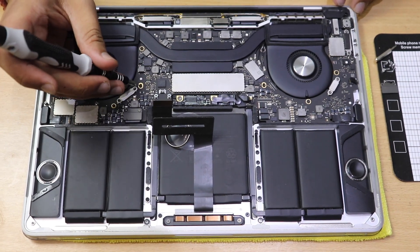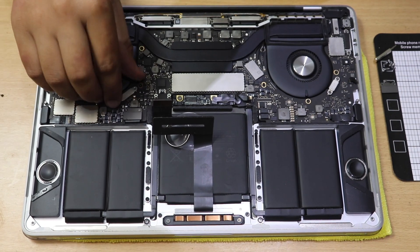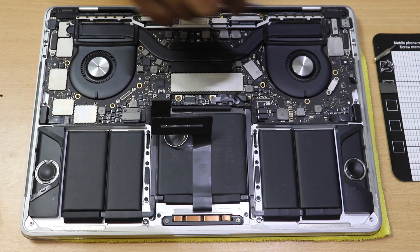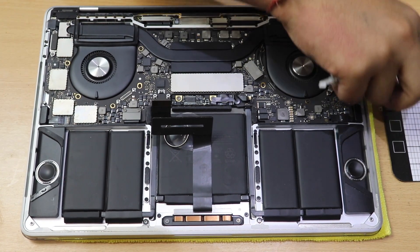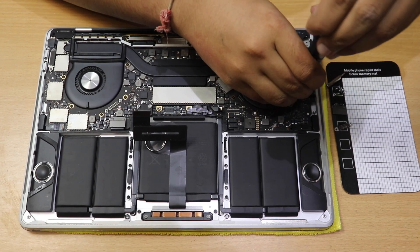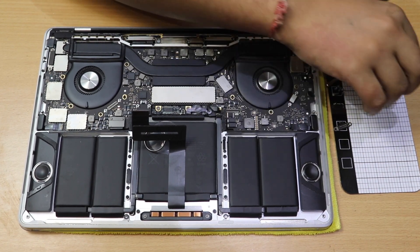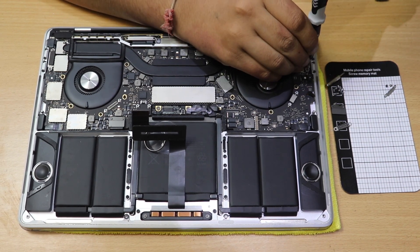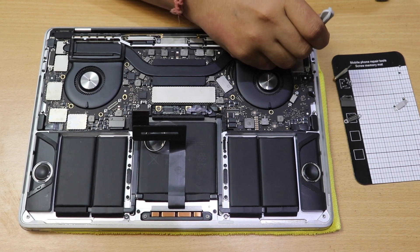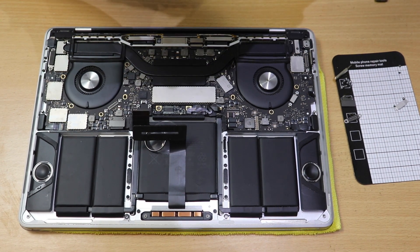Now start removing connections from the motherboard using the T3 screwdriver. Unscrew all the bracket screws and unplug each bracket. When you unplug a bracket, keep it on the magnetic pad together with its screws so you know which screws belong to which bracket. Use a plastic pry tool only — if you use a metallic one it will short.